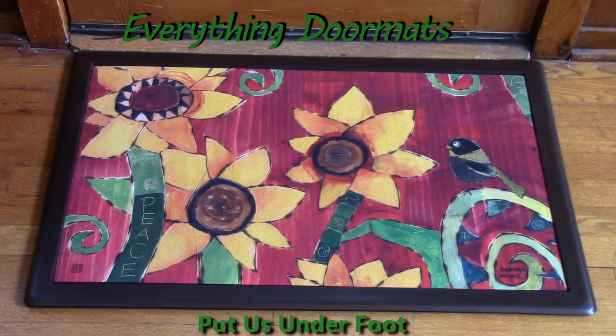Hi, this is Nicole from Everything Doormats here to show you more seasonal mats. Today we are featuring Peace Sunflower.